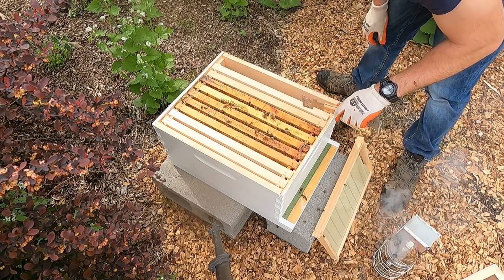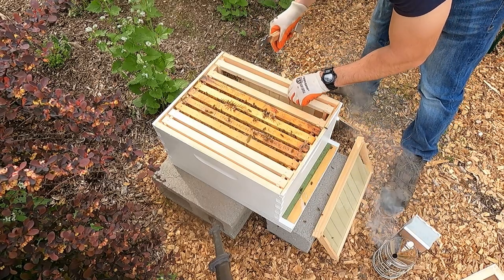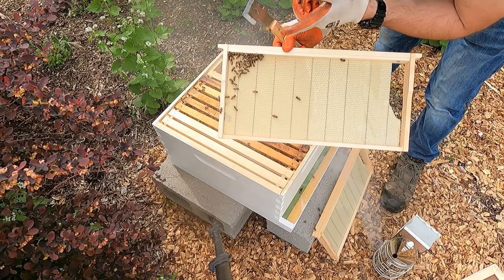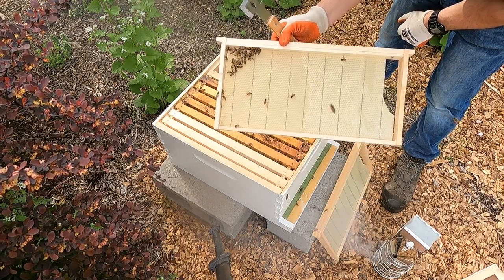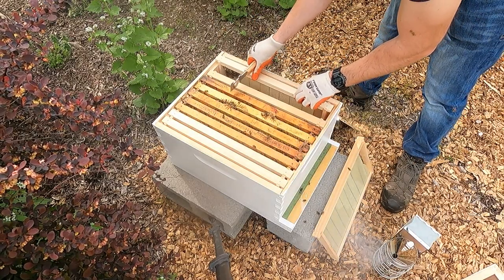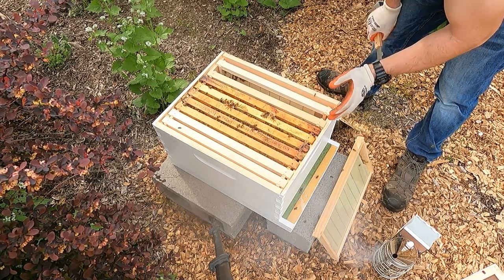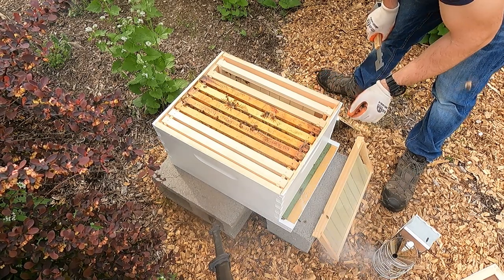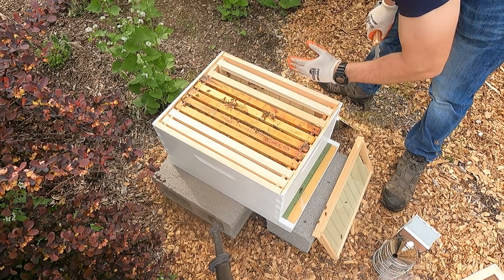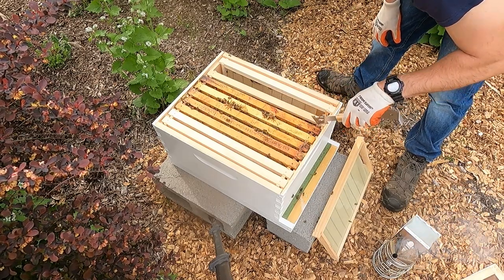Starting from the outside, these frames were brand new. They're really not doing much on this outer frame - looks like they might be starting to draw comb but not much progress yet. We'll put this one back in and leave it. It's also very important to note: the way you take the frames out is the way you want to put them back in. What I usually do is take the last frame out, move everything over, then move everything back and put that last frame in.